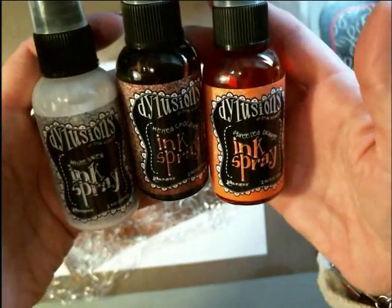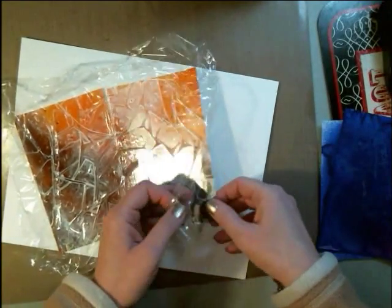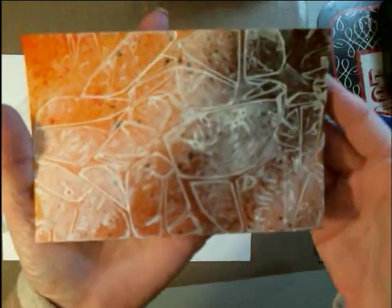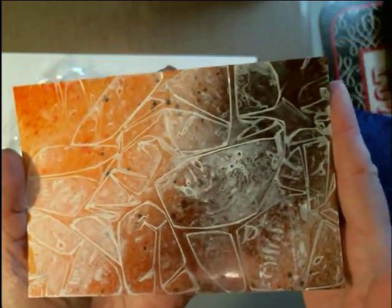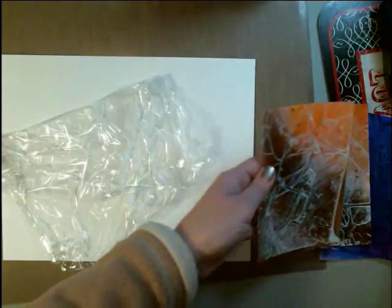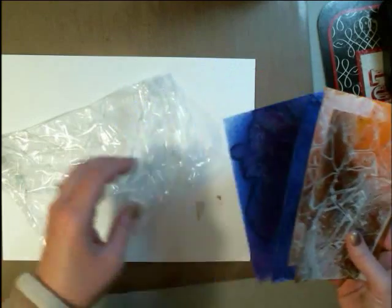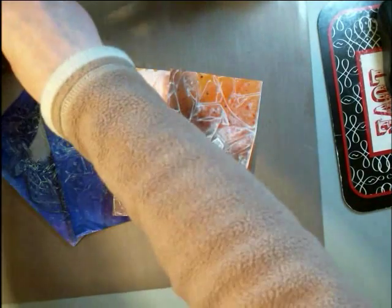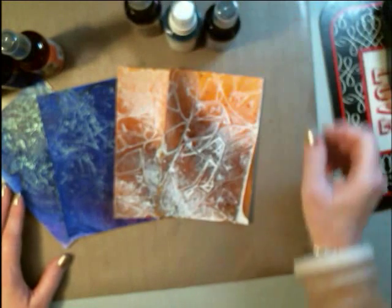Let's go see what we got from the other set — that was the three colors: melted chocolate, squeezed orange, and white linen. I didn't add any water to this one either, so I got bigger shapes because I didn't smoosh these together as much as I did the other one. But how cool is that? That is a really awesome texture. Let's peel off this last one. I really like the way these turned out. In my other video that I'll link below, the original video I did, you'll notice I didn't use any of the fancy name brand sprays — I used my own sprays. You can totally do that, but look at the difference. The difference in the brilliance and the colors is just amazing. So I would highly recommend using some of these dilution sprays. Whatever you have, just try it out.